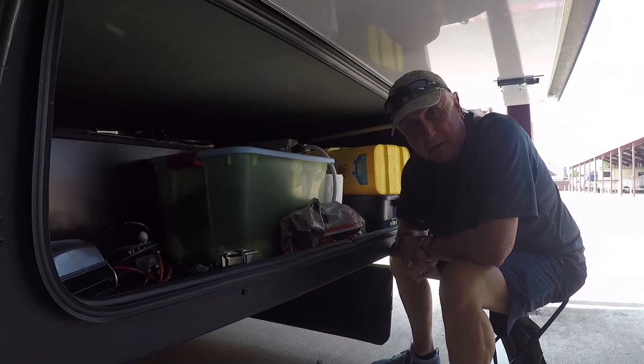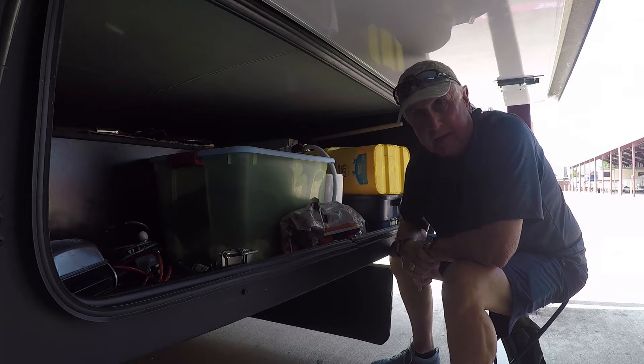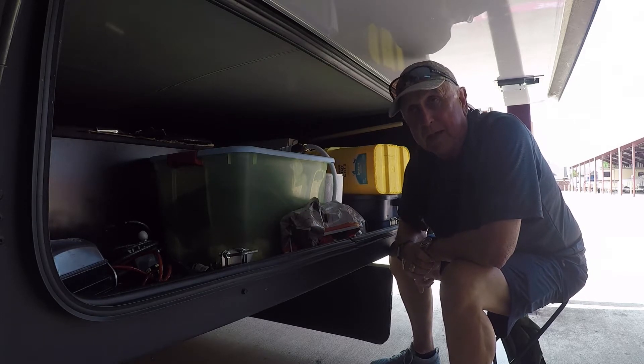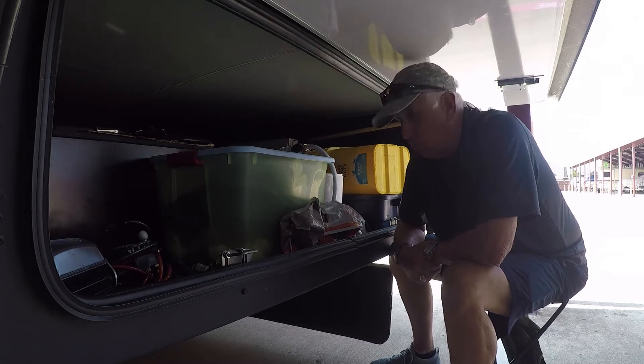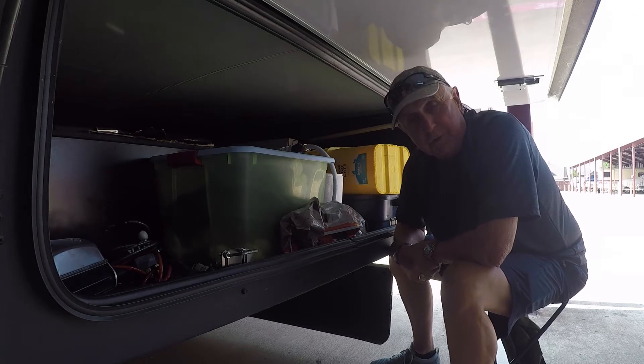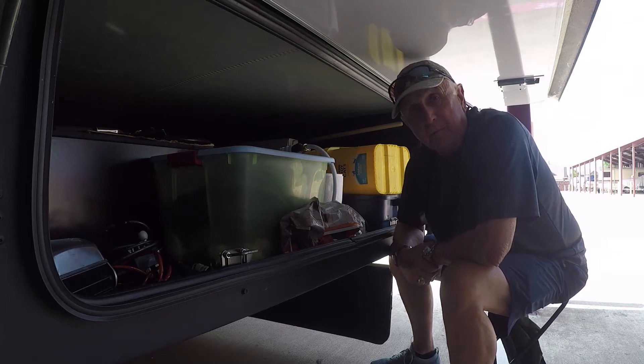I've had a request to put together a video outlining what I carry in the bays and where I put them. I have a Coachman Encounter 36-foot motorhome, and so what this video is going to do is outline what's in the bays and what I carry. I do kind of carry a lot of stuff. I'm going to take you on tour.